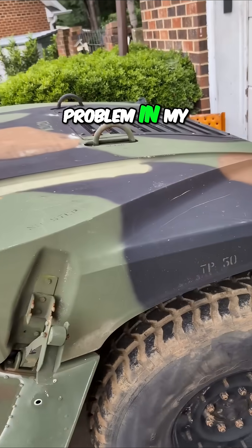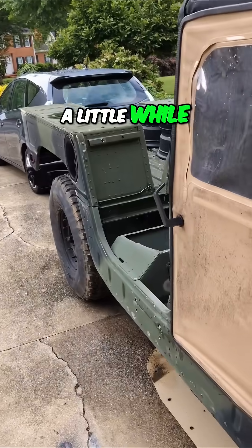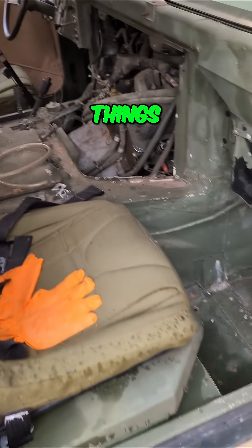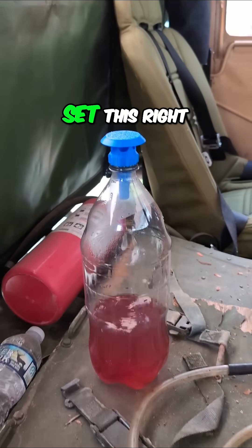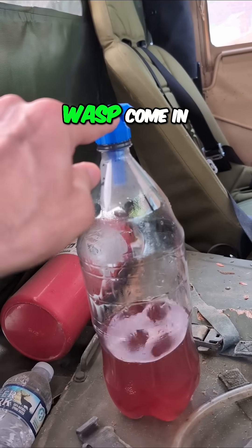I have a problem in my truck out here. It has sat for a little while while I'm waiting to put new tires on it and fix some things. And wasps like to live in here. So I'm going to set this right here and see if the wasps come in.